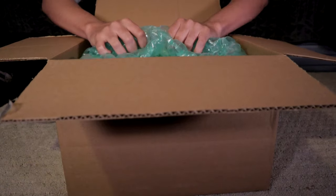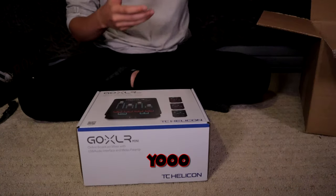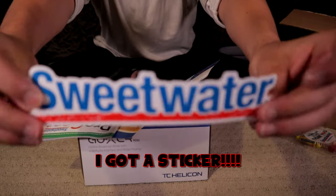Lastly, we got this one — the one, the only, GoXLR Mini. They gave me some candy, courtesy of Streetwater.